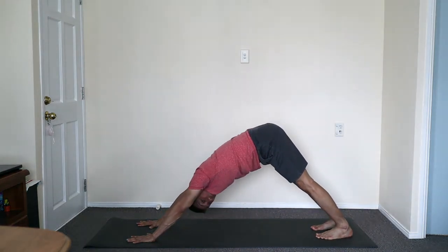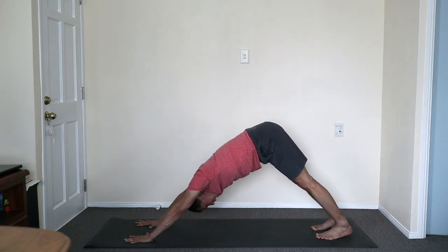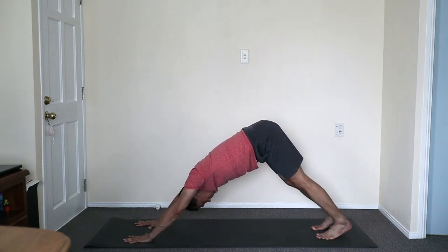Close the front, exhale. Breaths of fire — one per second. When you're ready. Five, four, three, two, one. Inhale, lighten the body. Exhale, soften.